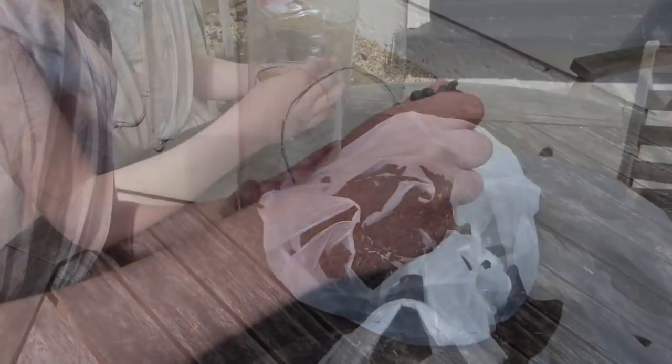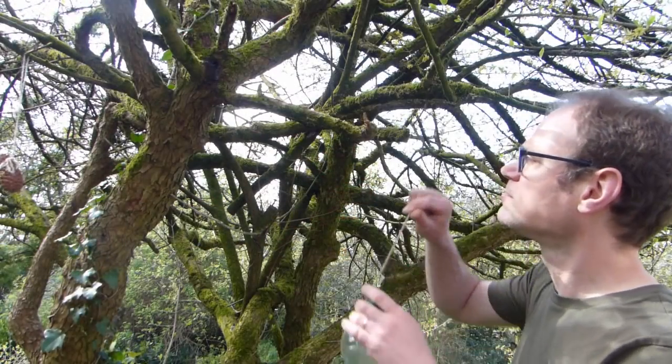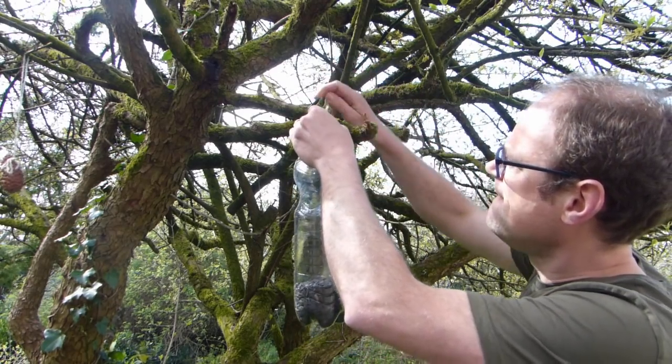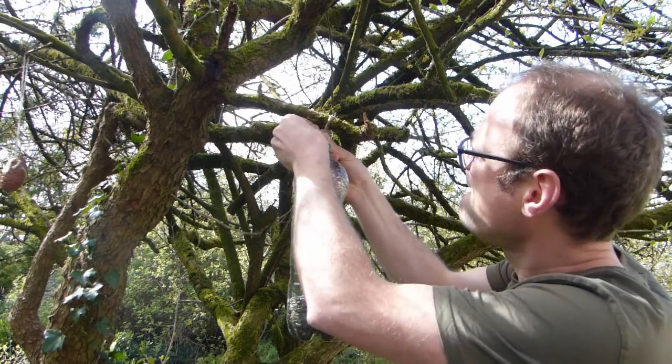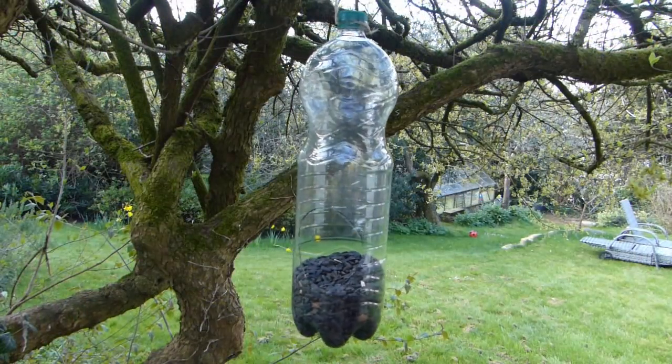Attach the string to the top of the bottle and fill the feeder with bird seed or nuts. Hang the feeder up in a tree off the ground so it's clear of the neighbourhood cats. Now get them to record what birds pay a visit. With any luck, it'll keep them amused for hours.